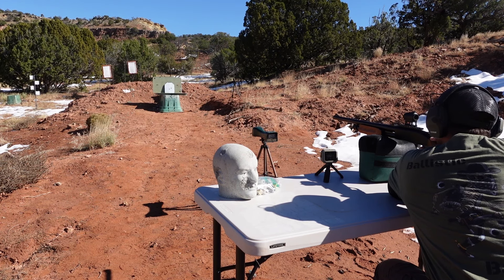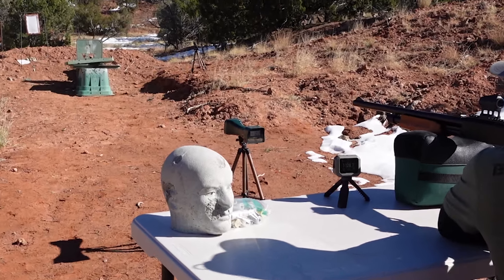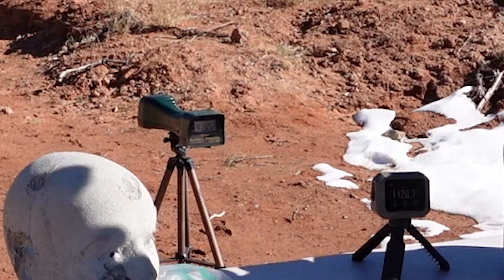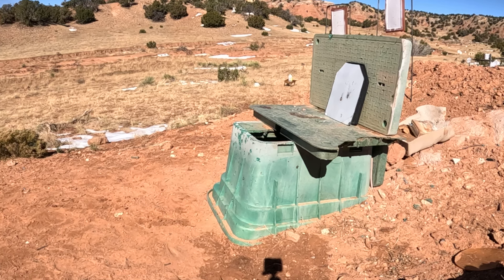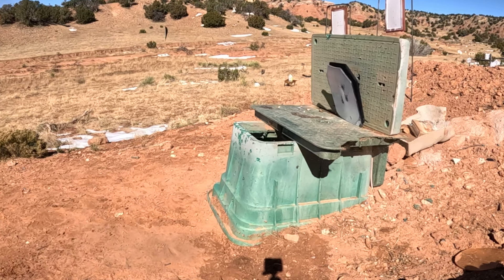Last up is the one-ounce tungsten fishing weight. We're aiming toward the top of the plate. We got 1,128 and 1,120 feet per second. Looking at the slow-mo footage, it comes in flying straight and stable, and we can see it has engaged the rifling — promising results for the one-ounce tungsten fishing weights as well.